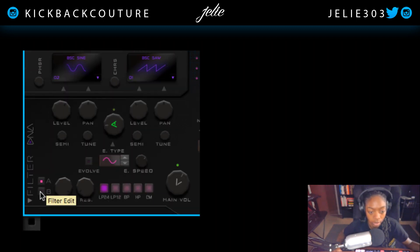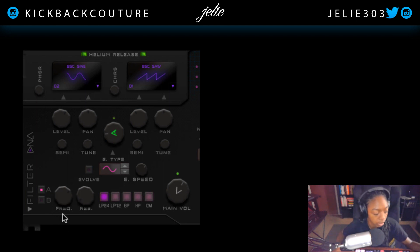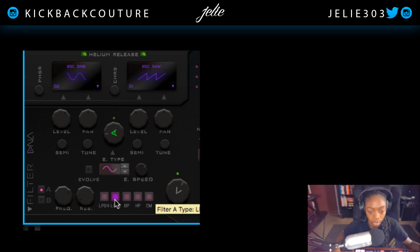Over here, it's kind of hard to see the filter edit buttons. You can choose between two different filters: A and B. We have these oscillators over here as well. A is going to be corresponding to this section right here, whereas B is going to be corresponding to this section here. They work independently, as you can see it switching — the light changes. Different filter types: low pass, band pass, high pass. We can add resonance as well.